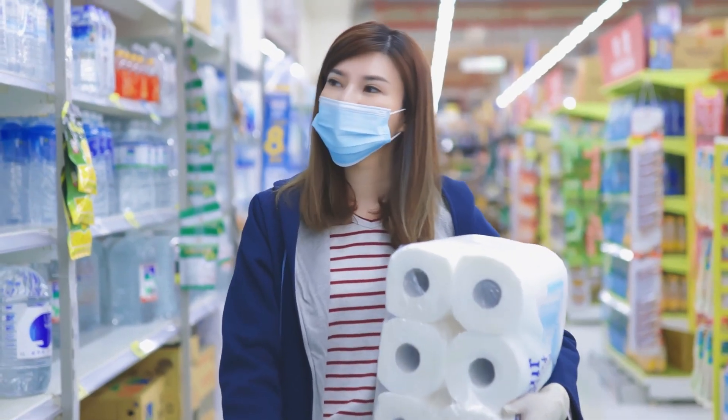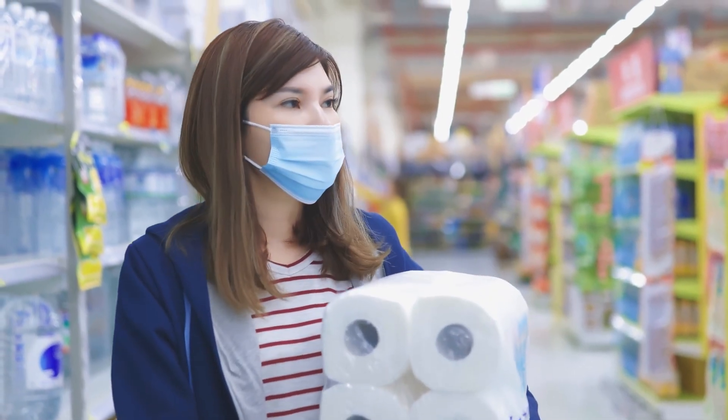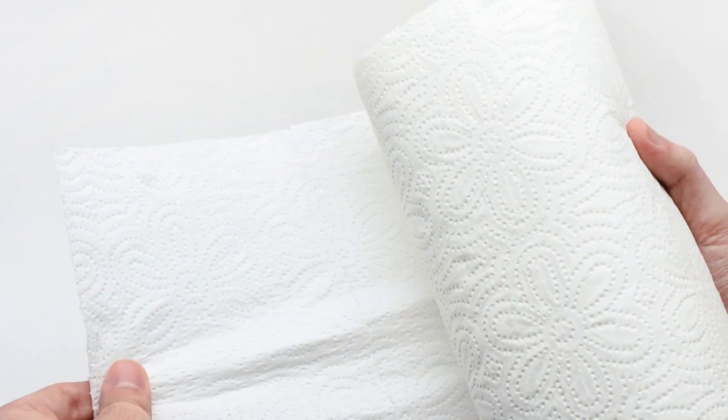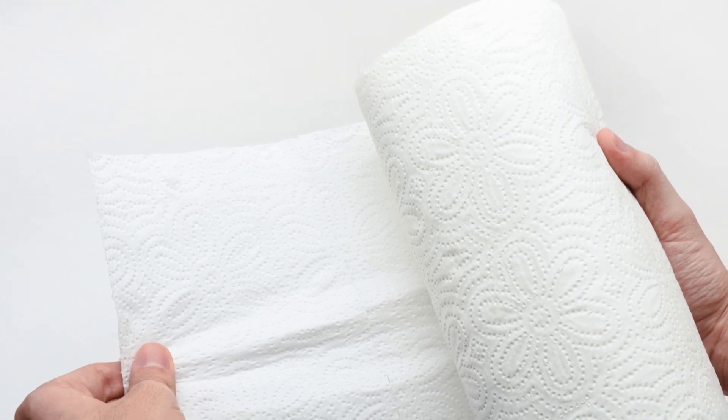Have you ever noticed those little embossed patterns on paper towels? You know, the tiny bumps, swirls, or diamond shapes covering every single sheet? They're so common that we don't even think twice about them. But have you ever wondered why they're there? Are they just for decoration, or is there a scientific reason behind them?